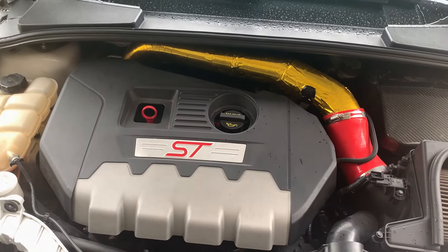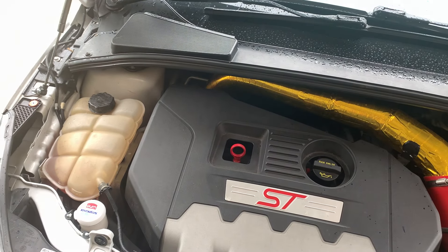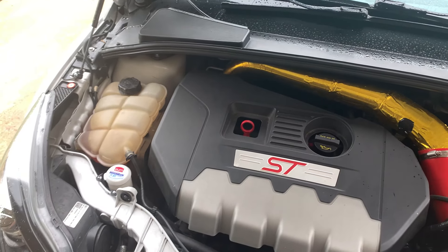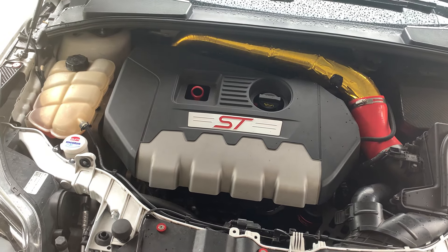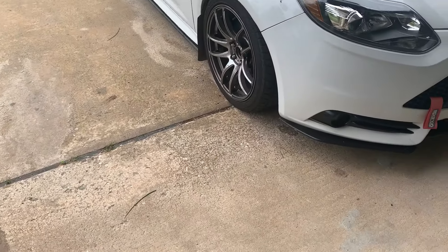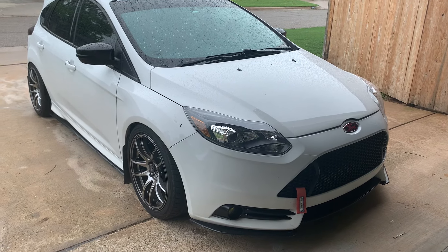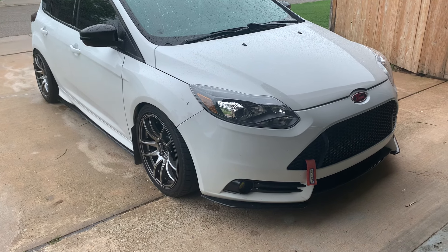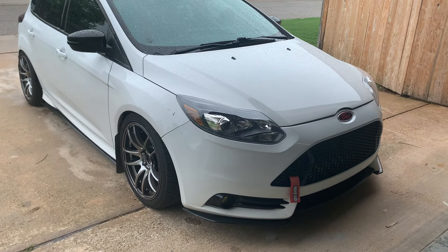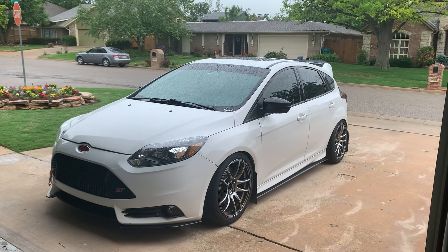The car has a Go Fast Bits DV+ blow-off valve — it doesn't make any noise, which I'm probably going to swap out for one that does because I can barely hear it through the intake. As far as other performance stuff, there's the Cobb cat-back exhaust. It is tuned by JST Tuning on an E30 tune — custom tunes where you do all the data logs — and I only run on E30. I do have a 91 tune in case I need it but I've never used it since E30 makes more power.